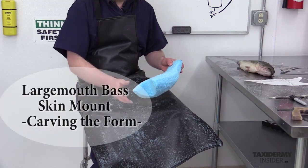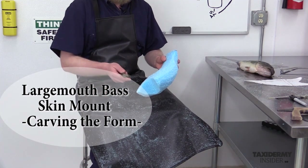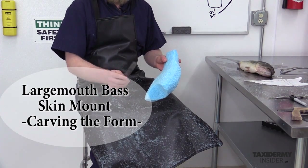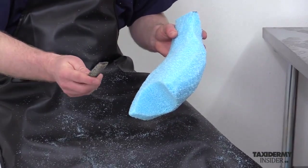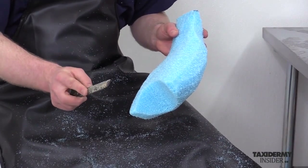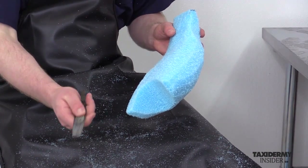Now we're going to start the filing process. What filing basically is is simply removing stock from the foam. This is a coarse rasp — the first one shown when we started the video. This is a half round, as you can see the profile. We're going to start with the flat side.